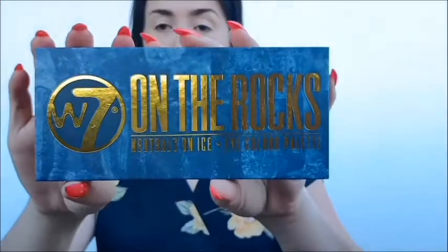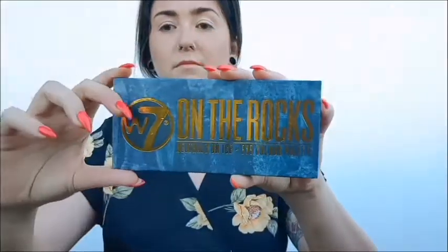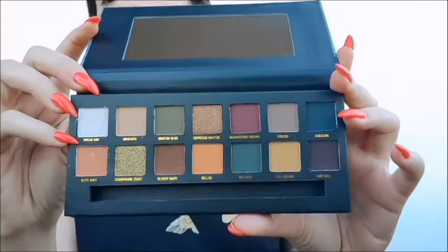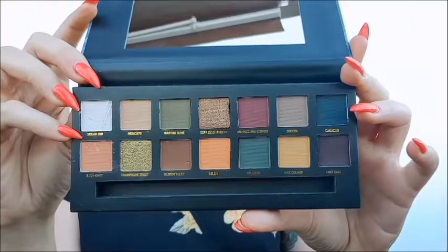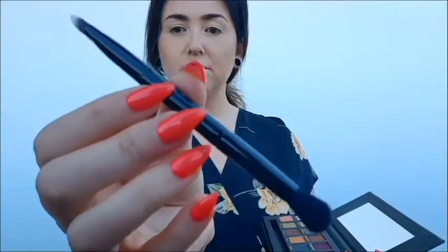Let's get started on the packaging for this W7 On The Rocks palette. The palette itself is made out of cardboard and it's not bad quality whatsoever. It's made up of 14 shades over two rows. All of the shades are named after different drinks and cocktails — however some are called things like Cheers, Last Call and Body Shot. All of the names are printed on the actual palette itself so you can differentiate them, and it also comes with a little brush which is actually quite decent quality.